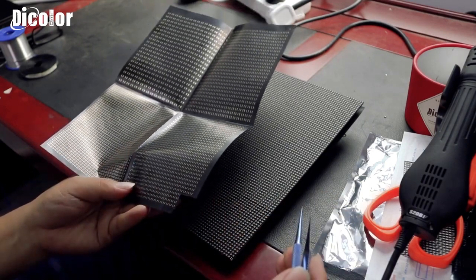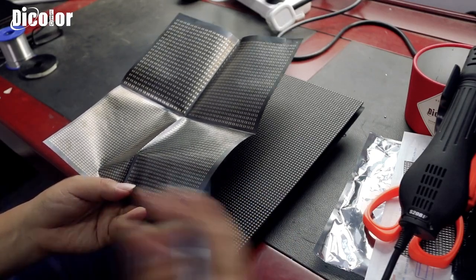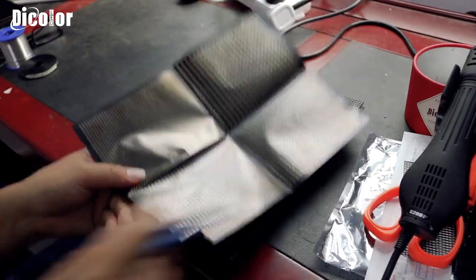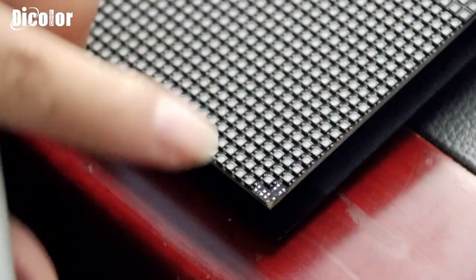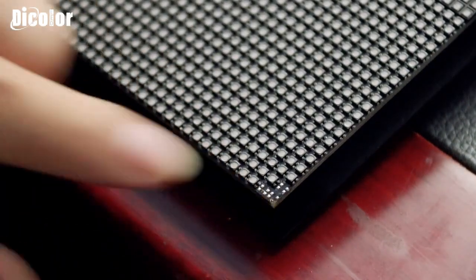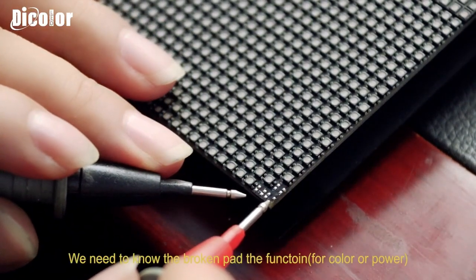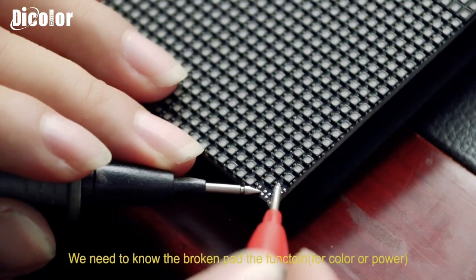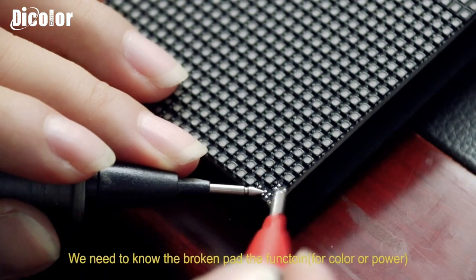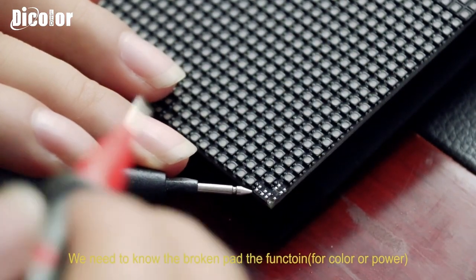So that is what we do to fix this problem. In the next step I will show you. For this fix, first we need to know what this part is for. Every knob has four parts — color and power. Color and power. So first we need to know which is color and which is power.